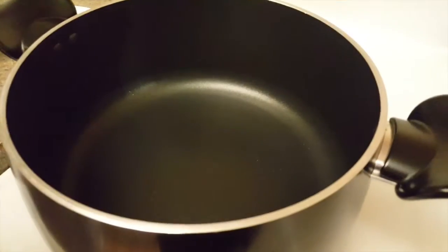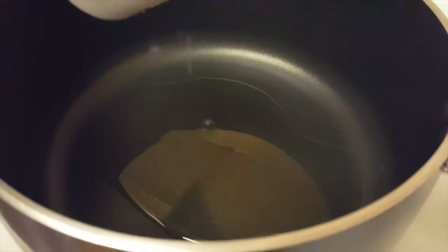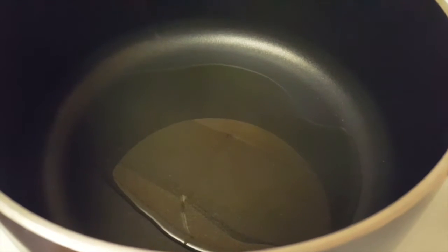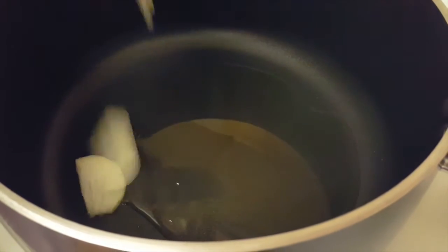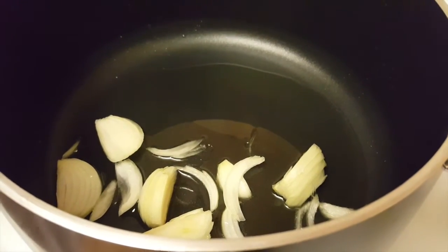Now let's start. First, we will add oil in the pot, then add the onions and light brown them. Then I will tell you about the next step.